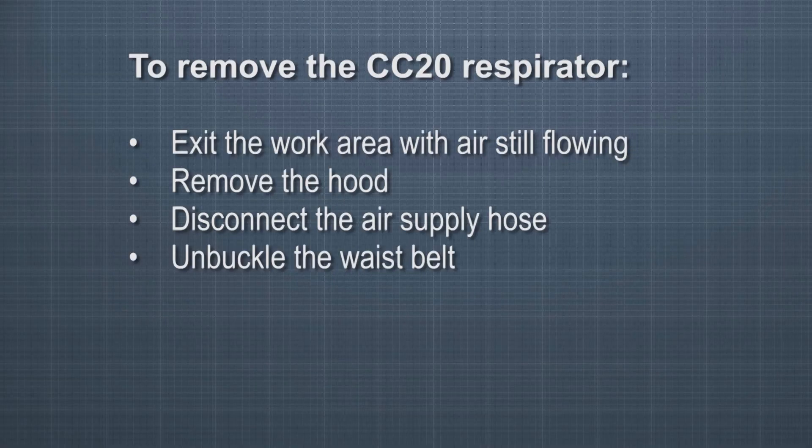To doff or remove the CC20 respirator, exit the work area with air still flowing, remove the hood, disconnect the air supply hose, and unbuckle the waist belt.